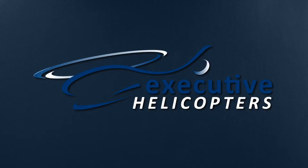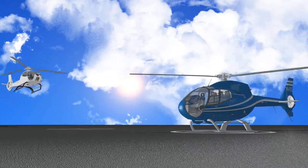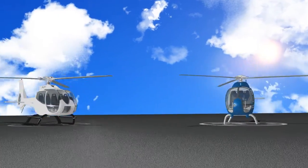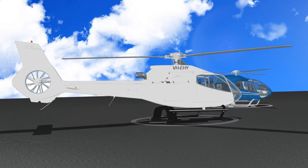Welcome to Executive Helicopters. Soon you'll be boarding one of our state-of-the-art Eurocopter EC-125 five-person or Eurocopter EC-130 seven-person helicopters. For your safety, we want to familiarise you with certain aspects of the aircraft before your flight.